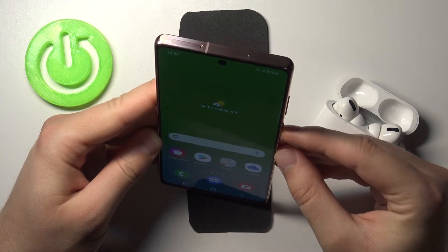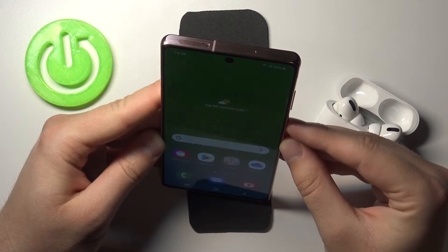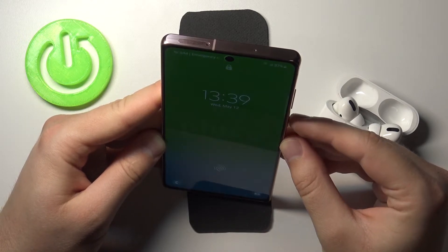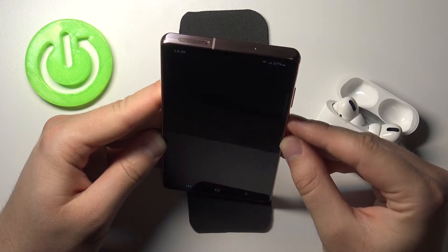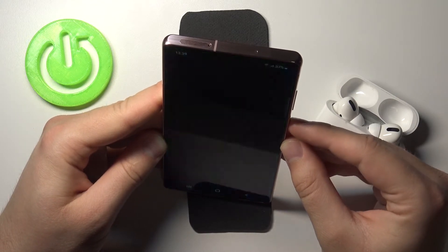Let's make a few tries and see how it performs. As you can see, it works really smoothly and really fast.